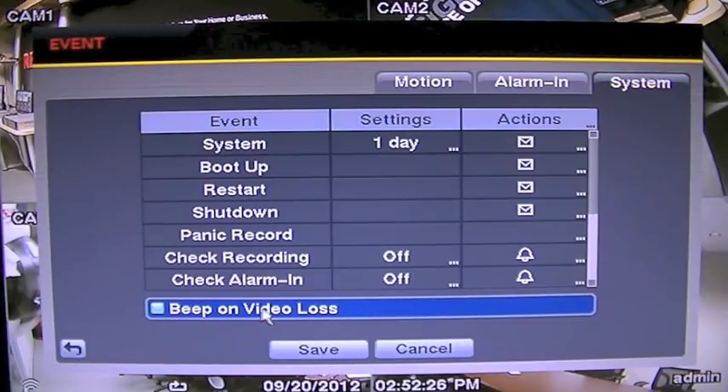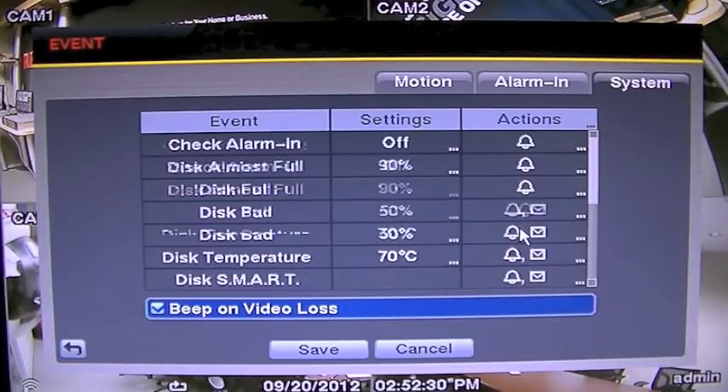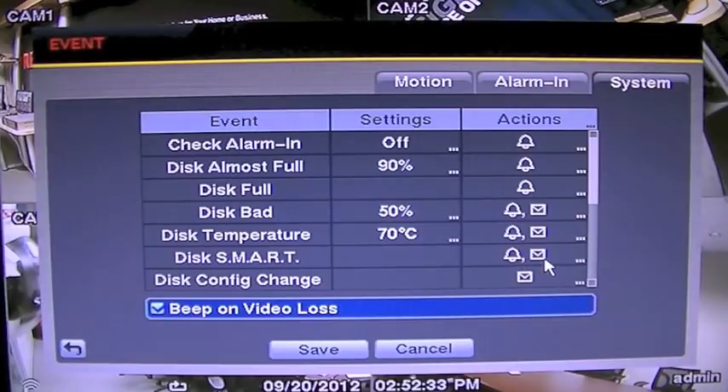Revo strongly suggests that you keep the alarm set for video loss and SMART BAD to enable you to know the instant your DVR is not functioning properly.